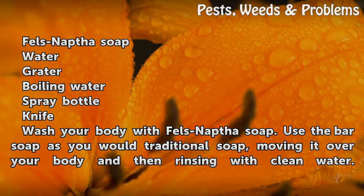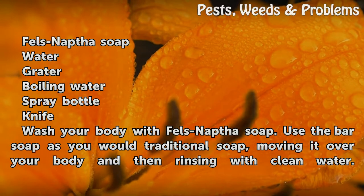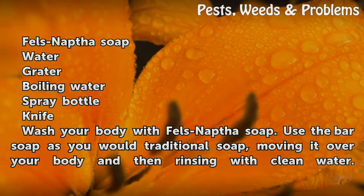Materials needed: Fels-Naptha soap, water, grater, boiling water, spray bottle, and knife.